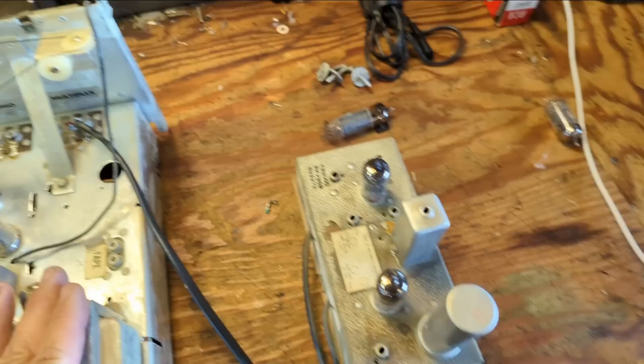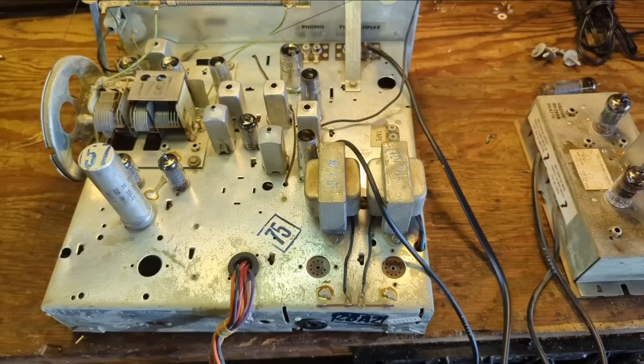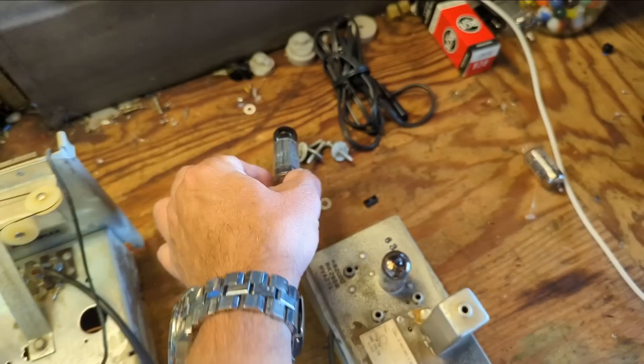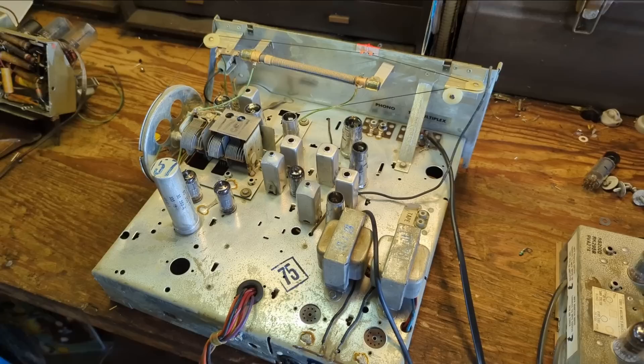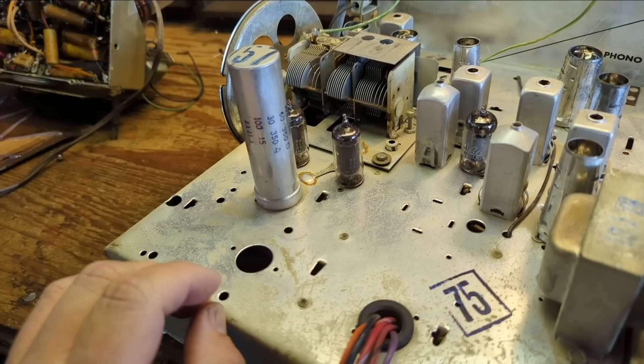I pulled the tuner and amp chassis and its multiplex adapter. This was clearly an option someone got later, as seen by the jerry-rigged soldering job and the fact that it was sitting in there loosely. That's okay — it has screw holes so we can mount it permanently. All the tubes in it are possibly original; they have the same Curtis Mathis script, though Curtis Mathis probably didn't make their own tubes. It has three electrolytic capacitors: a 60, a 30, and a 100 microfarad, plus a 100 microfarad cap rated at 15 volts.